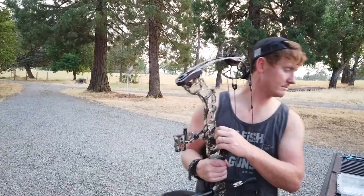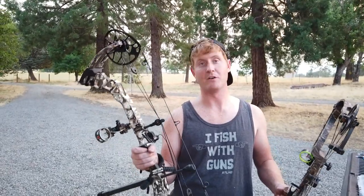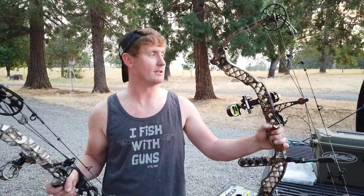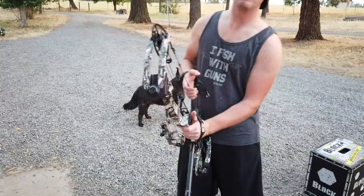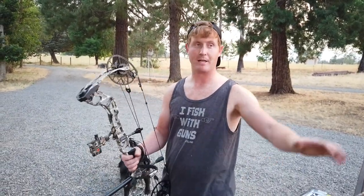Don't get me wrong — the Matthews Z7 is a stellar bow. Both are incredible bows. I haven't shot the Triax enough to give you a full review on it, but so far I love it. My wife shoots the Z7 — we have the exact same bow — she's going to keep shooting it. You can't go wrong with Matthews. When I shoot the Triax, it is dead in the hand. When I shoot the Z7, it doesn't affect me that much, but after the shot you can feel a little torque in the bow.